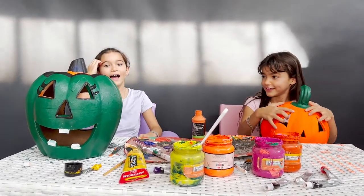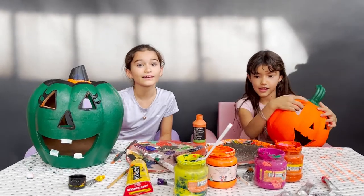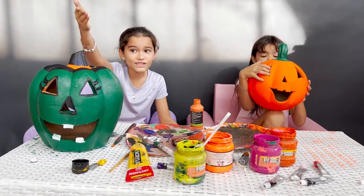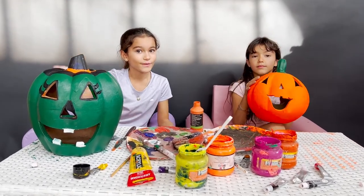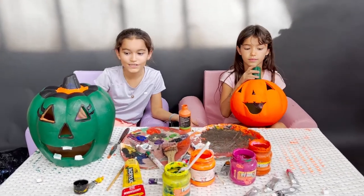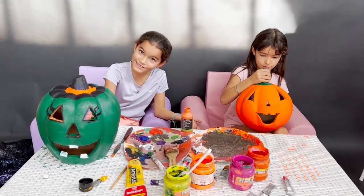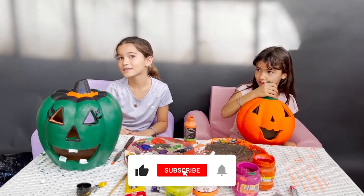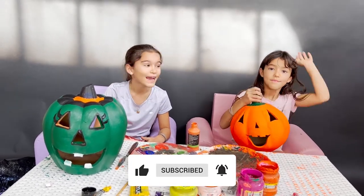Make sure to not be buying stuff because buying stuff just wastes your parents' money. Recycle stuff like we did right now. The pumpkins that we used to have were from last year and now we've recycled them and painted them for this year. Make sure to subscribe and click the bell so you don't miss any more videos. Bye!